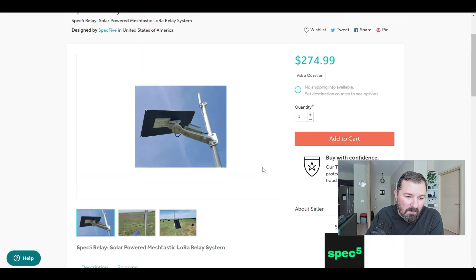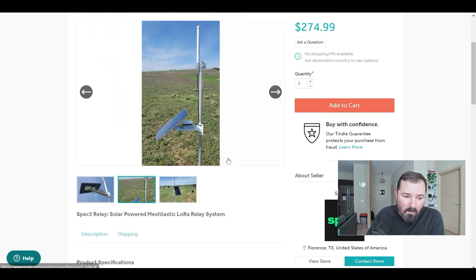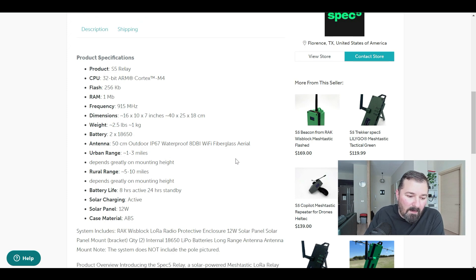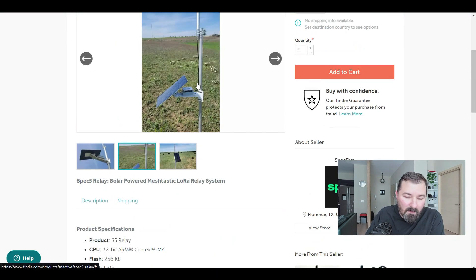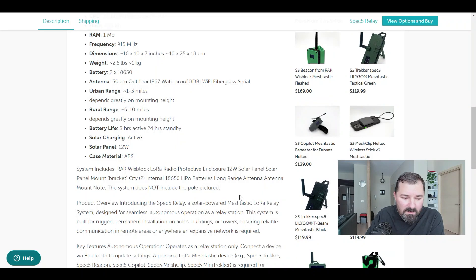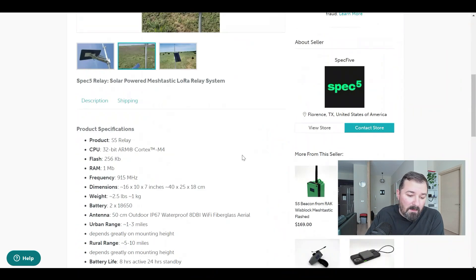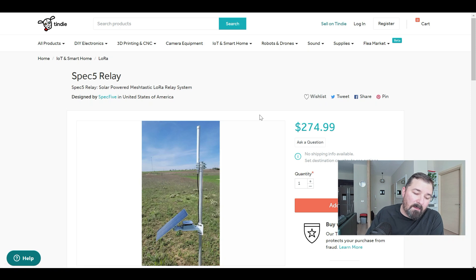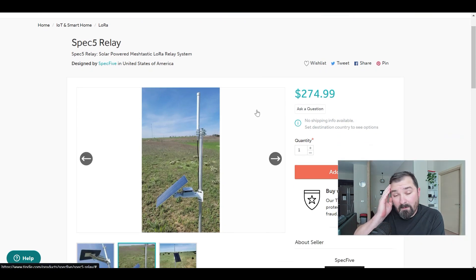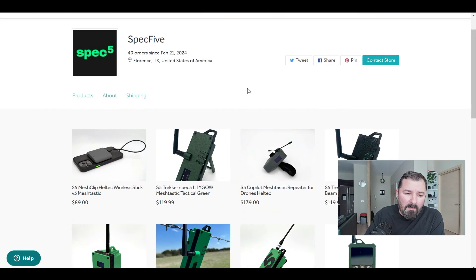This solar setup is fairly priced. It's got a 12-watt panel and includes the antenna. It doesn't include the pole — that's up to you — but it's designed to be pole-mounted, or you could easily mount it on the eave of a house. It uses a WisBlock core with two 18650 batteries. My own solar setup at home has three 18650s and it has lasted over 30 days without any solar input, so these setups go a long way. Supporting small creators like this gets you unique builds.